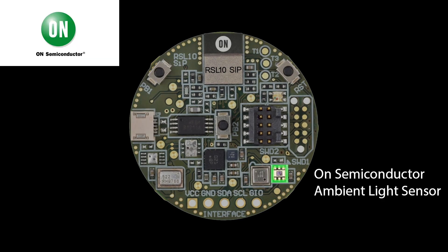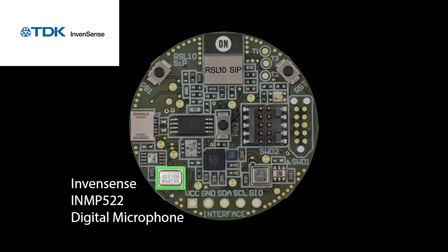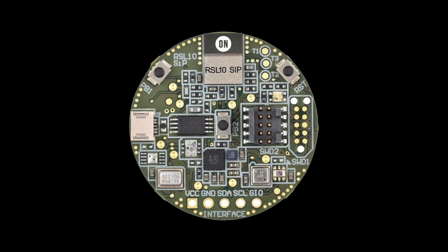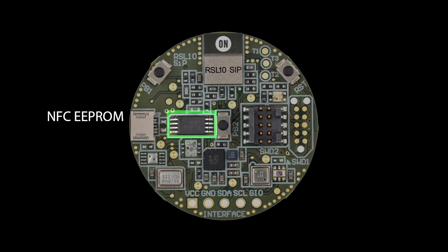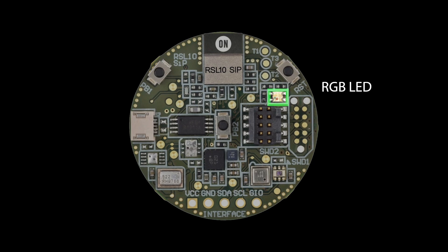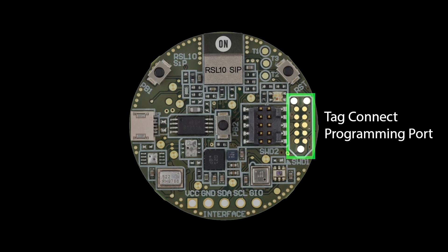The ambient light sensor is provided by On Semiconductor — the NOA1305. We then have from InventSense the digital microphone, the IMP522. We then have the components to support the NFC functionality of the device: the NFC connector and the NFC EEPROM, which contains the data to be transferred over NFC. We then have a programmable RGB LED which shows the status of the device. And if you wish to reprogram the device, you can use the tag connect connector to connect an external debugger.